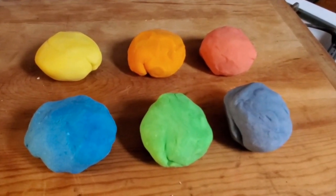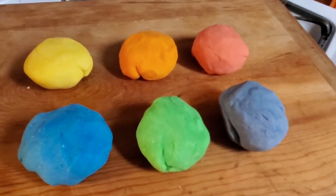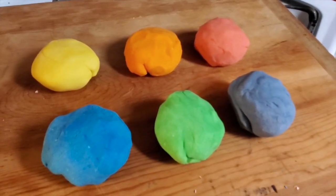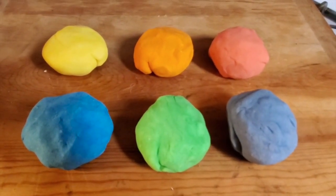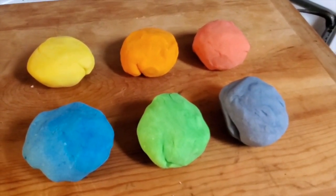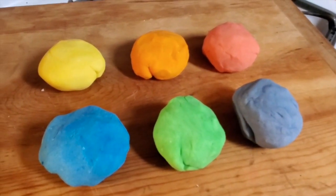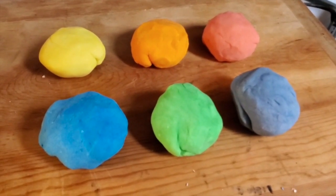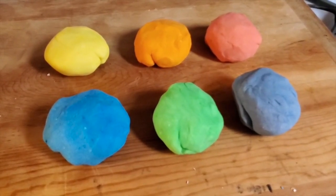Here's our final product: six different colors of Play-Doh. I repeated the first process of the red with the five remaining colors. This recipe was pretty easy to make from start to finish — it took about 10 to 15 minutes. Now you have a wonderful product that your kids can play with. I hope you give this recipe a try. Take pictures and share them with us — we'd love to see what you're making at home. I hope you are all staying safe and healthy, and I look forward to seeing you soon when the library reopens. Bye, everyone!